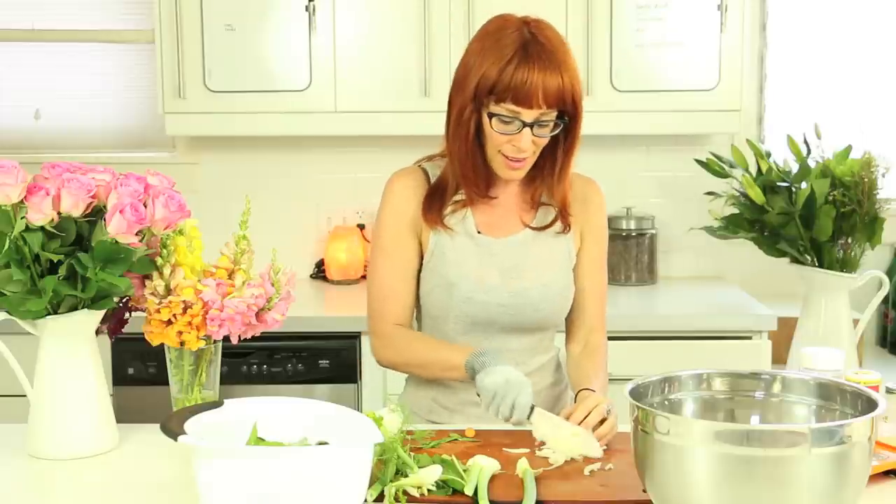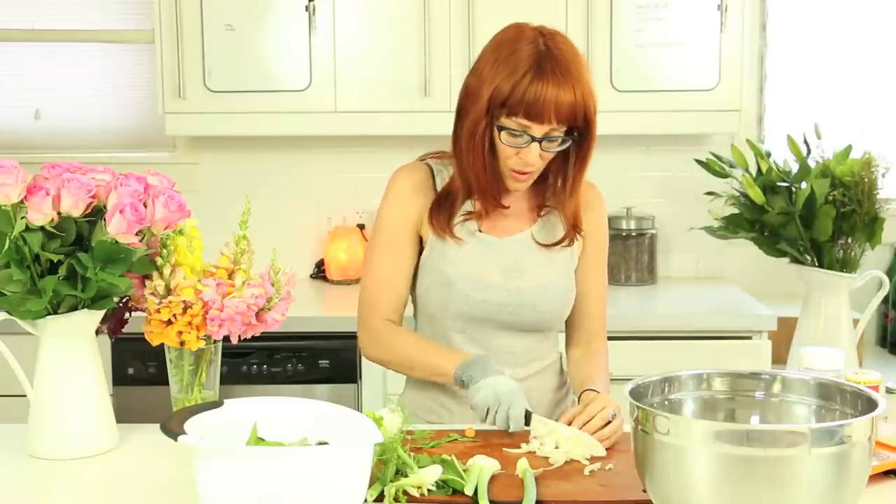So we end up getting rid of stuff that's weighing us down, and we have a lightness, so we have more energy to all of our vital organs. And we can talk about our organs being healthy.